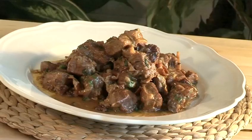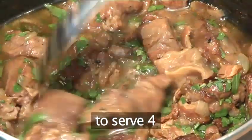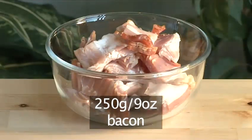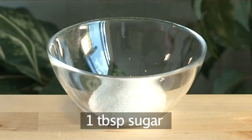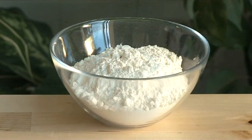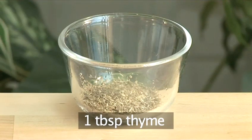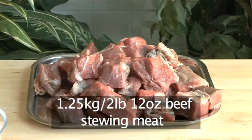Hello and welcome to VideoJug. We're going to show you how to prepare beef carbonade. You will need the following ingredients: 250 grams of bacon, two large onions finely sliced, one tablespoon of sugar, 200 grams of flour, one tablespoon of thyme, one teaspoon of salt, and 1.25 kilos of beef stewing meat.